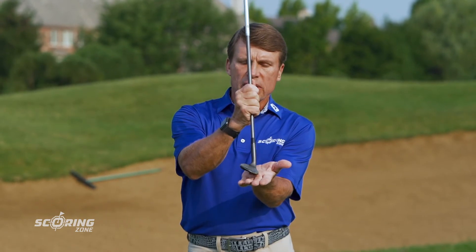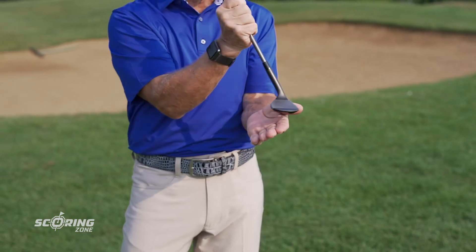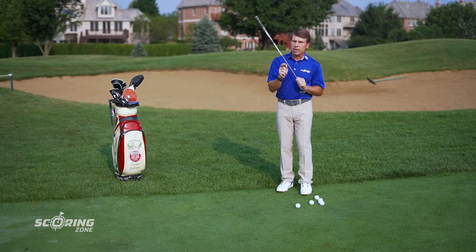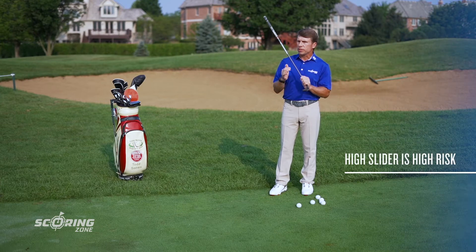Now right away when you think about that, think about what the shaft should look like in relation to the ground. If the shaft is forward you would trap the ball. So the high slider comes in with the shaft neutral, the club slides under the golf ball, and elevates the ball quickly. With warning — high slider is high risk. There's not much margin for error. Your club's coming in, sliding under the golf ball. If you pull back just a little bit, you can blade the shot, or if you hit a little early you can chunk it. So be careful when you're playing this shot — make sure the risk is worth the reward.